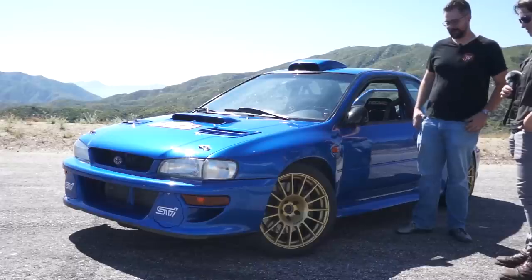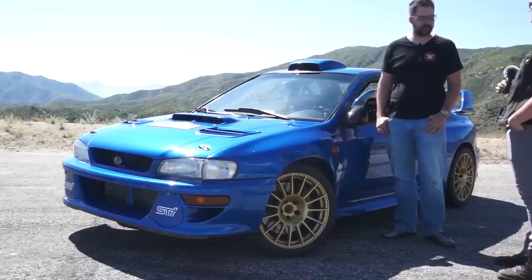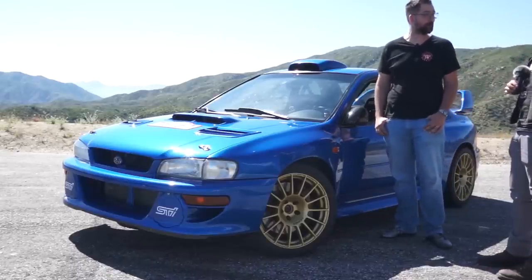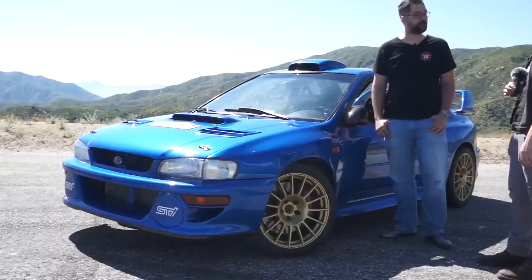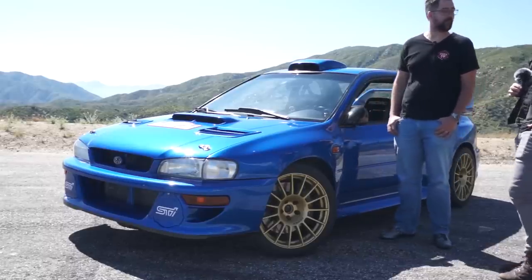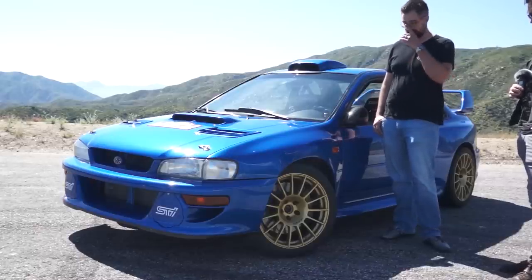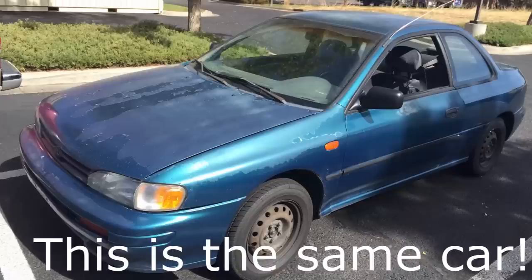So, what are these wheels? These are Enki RCT4s. RCT4 — they're a competition wheel. They actually say 'for competition use only' on them, which is kind of cool. They were only offered in the Japanese market, so you could not get them here from US Enki dealers. They look good. They're 18 by 9.5 and plus 30 offset, so it's pretty wide for this car. The tires are 275 wide, which is significantly wider than what the car comes with — the car comes with 195s, I believe.